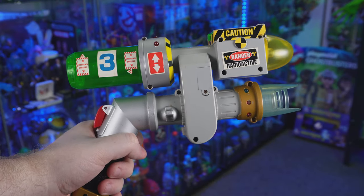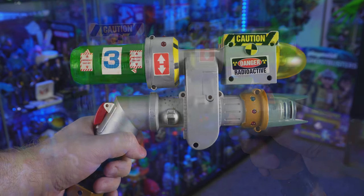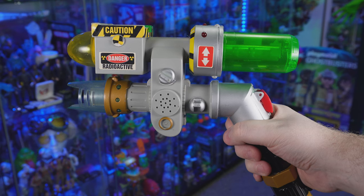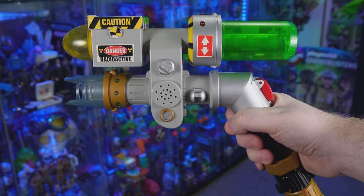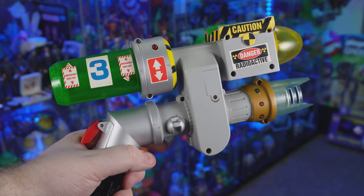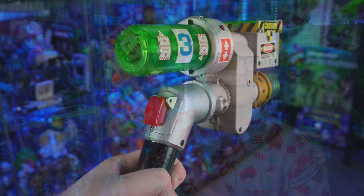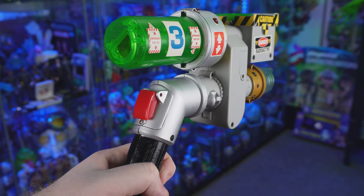Of course if you've got a proton pack, you're also going to need a proton wand — or neutron wand, or proton blaster, whatever you want to call it. Trend Masters did an amazing job adapting what we saw in the animated series into toy form. Much like the proton pack, there are tons of stickers: 'Danger,' 'Radioactive,' 'Caution.' It should be noted that when it came to the blaster and the proton pack, there were a couple different renditions released, with the biggest change being the amount of electronics in the wand. Some were totally tricked out, others were pretty basic — and sadly the one I have is the more basic one, and I couldn't get the basic lights working.